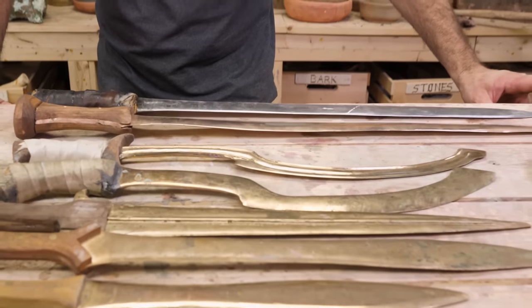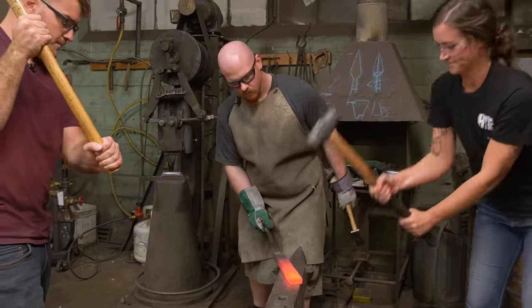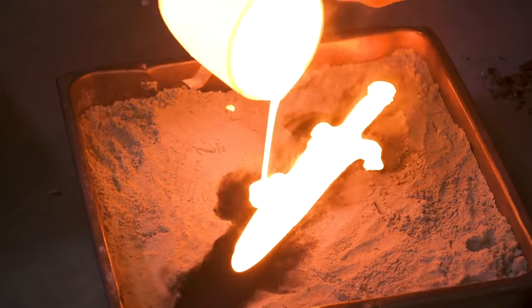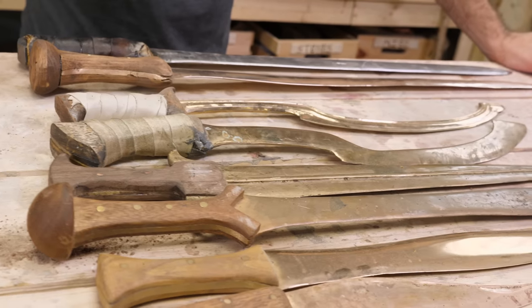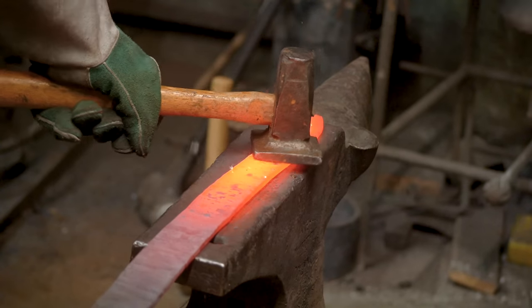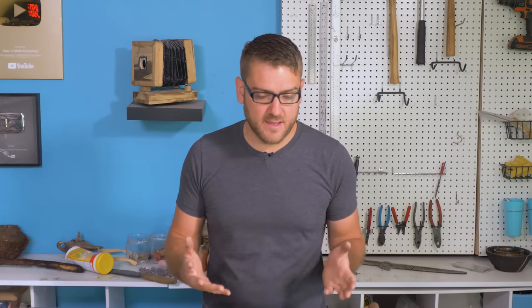We've covered sword making several times, from both ancient bronze casting and more modern iron forging, and even experimented with casting obsidian. But the big thing we've always covered is that bronze swords were always cast and iron is always forged, because cast iron doesn't make a good sword. It's going to be too brittle and it's going to break. But I've always wanted to try and put that to the test and see just how good or bad of a sword it would actually make.